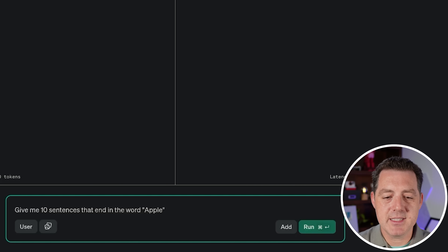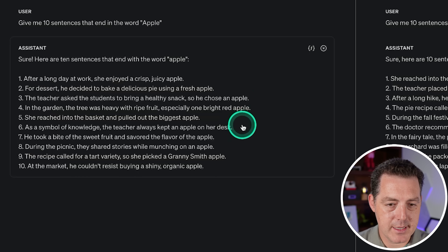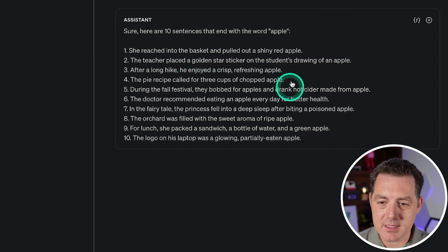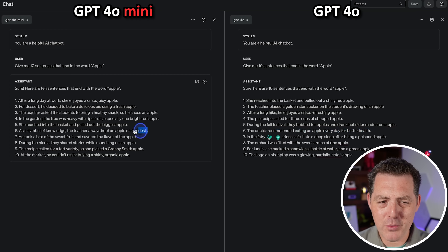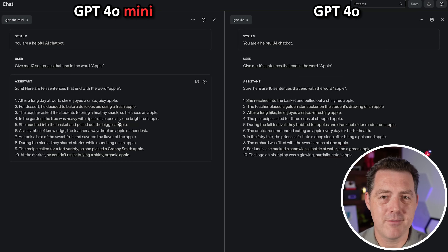Next: give me 10 sentences that end with the word Apple. It looks like GPT-4o Mini got all but one — unfortunately that's a fail. GPT-4o also got one wrong. Interestingly, both GPT-4o and GPT-4o Mini got number six wrong only. That is super interesting, but either way, that's a fail.